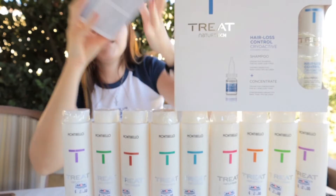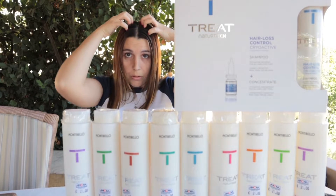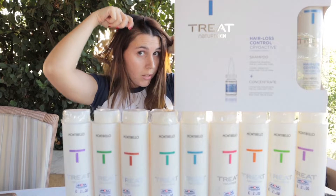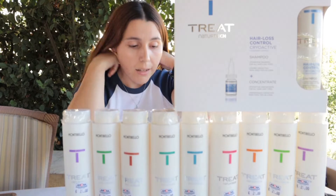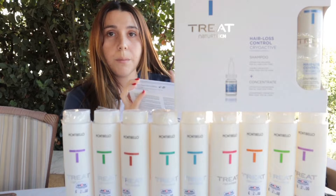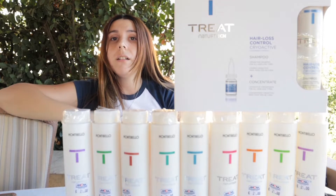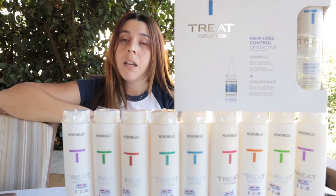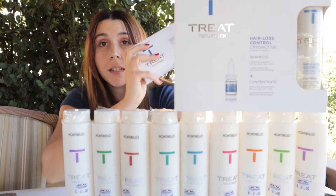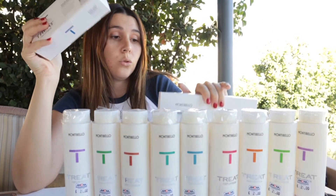Let me open the box so you can see exactly how the ampoules look — there are 10 ampoules inside. For best results, separate your hair into sections, apply the ampoule along each section, and concentrate on the areas where you have the most hair loss. After applying, just massage it in — you don't need to wash it out. Massage for about one minute, then you're ready to dry your hair as usual. It's an amazing package!